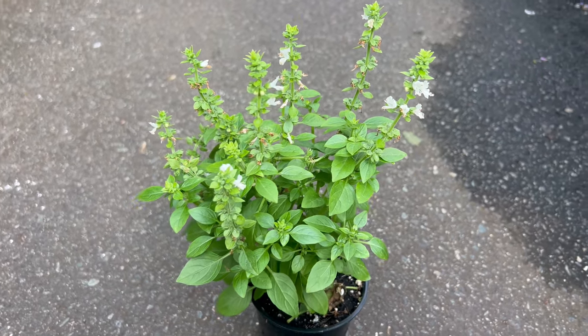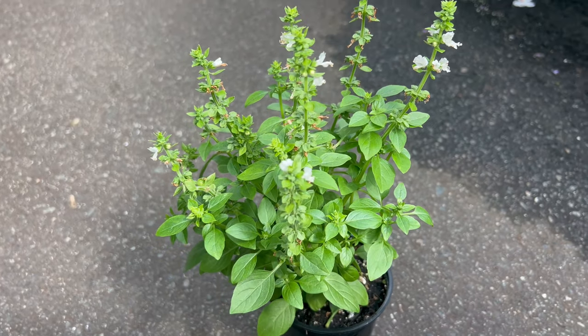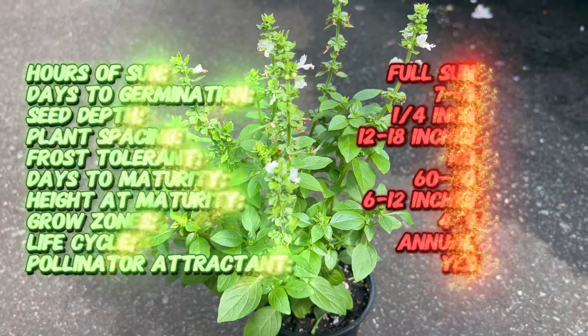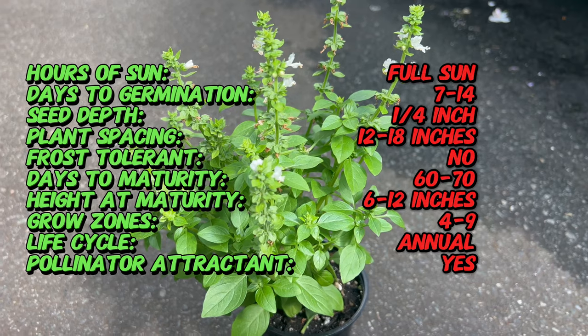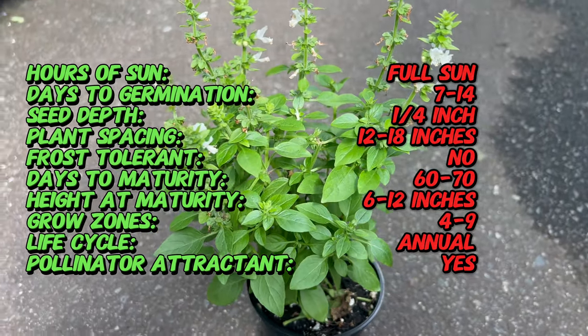Spicy globe basil is a cultivar of the common basil plant believed to have originated from tropical regions stretching from Africa to India over 5,000 years ago. This particular variety was developed for its unique dense globe-shaped growth and its robust spicy flavor.